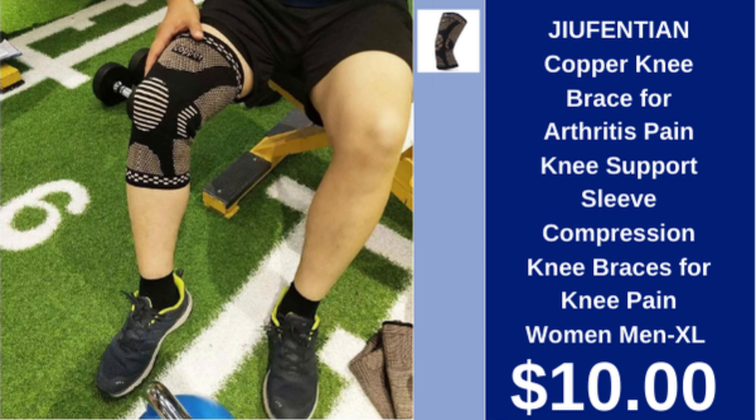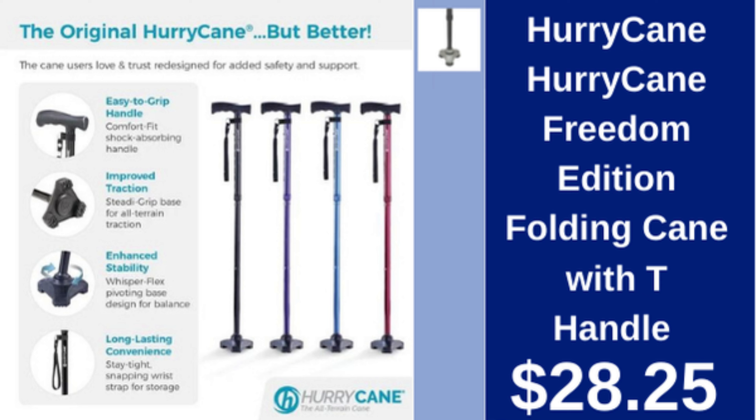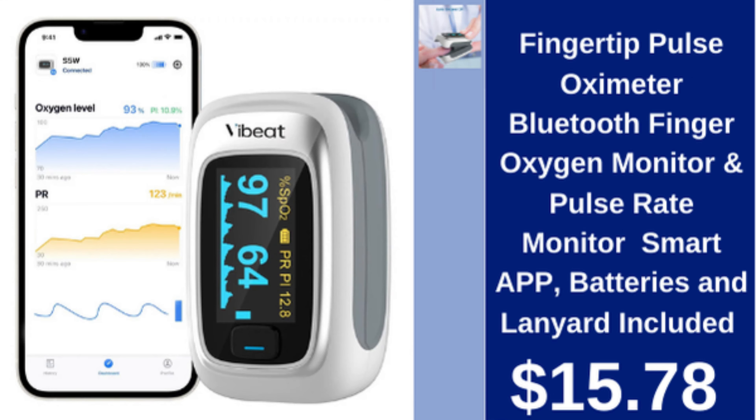Jufentian copper knee brace for arthritis pain, knee support sleeve compression, XL, $10. Hurricane Freedom Edition folding cane with T-handle, $28.25.